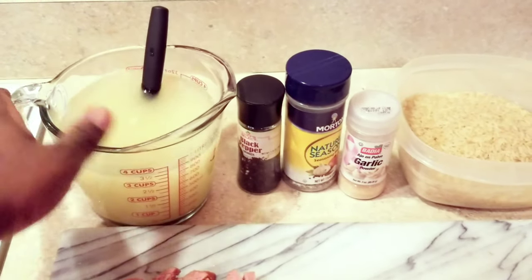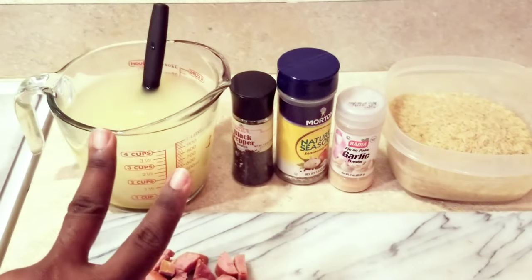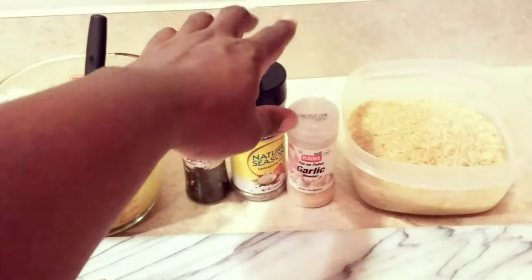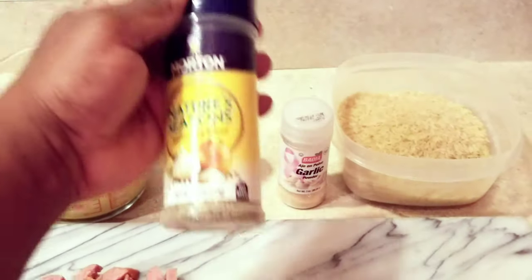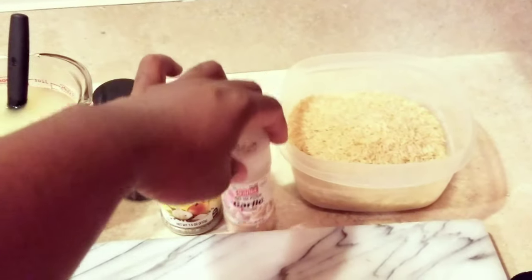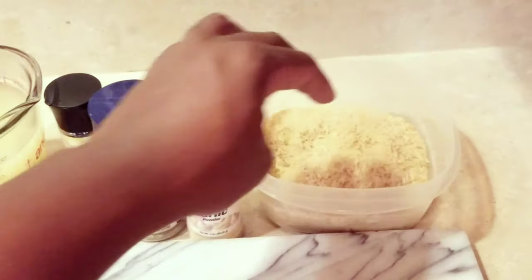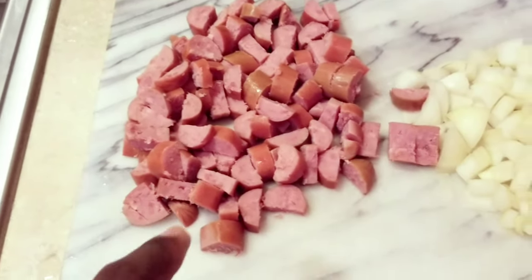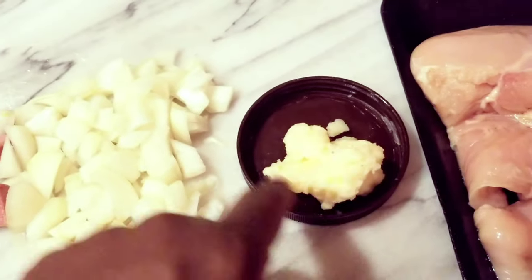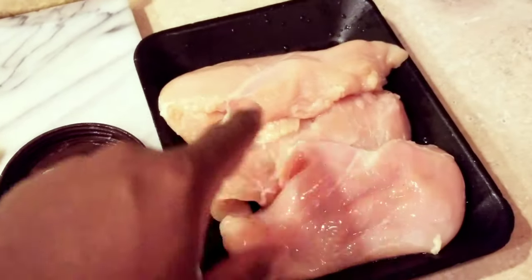Alright, ingredient roll call. Here we go. I've got six cups of chicken broth — it's only four cups right here and I'm going to add two more cups later on. Some freshly ground pepper, some Nature Seasoning which is a combination of garlic, a little bit of salt, pepper, onion powder — really good seasoning. Some garlic powder. This is some parboiled rice, a local brand called Dixie's — it's really good. I have some diced smoked sausage; you can use turkey, beef, whatever kind you like. Some diced onion and some butter — this is fresh butter, I'll have a video coming up soon for that. And I've got my freshly cleaned chicken.